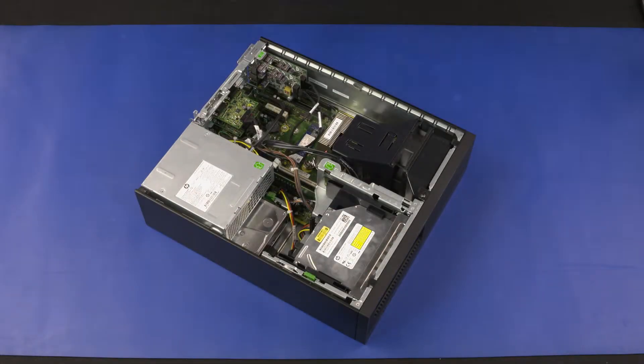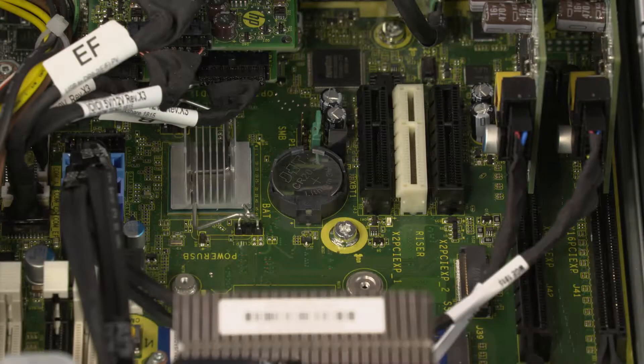Before you begin, remove the access panel. It may be necessary to remove PCI cards to gain access to the RTC battery.